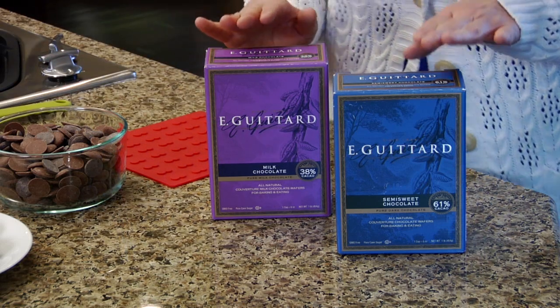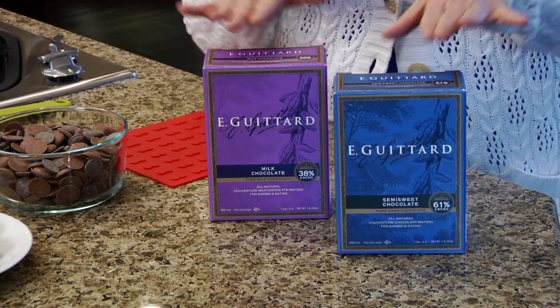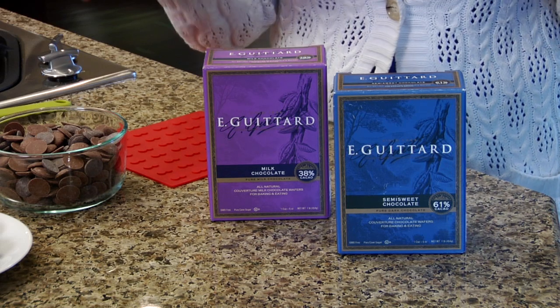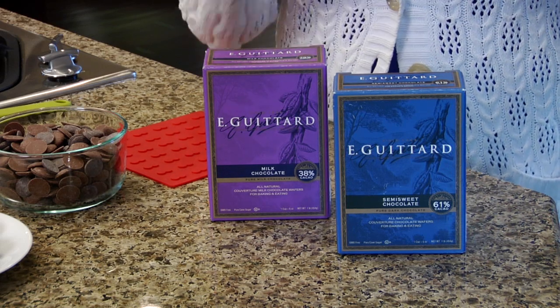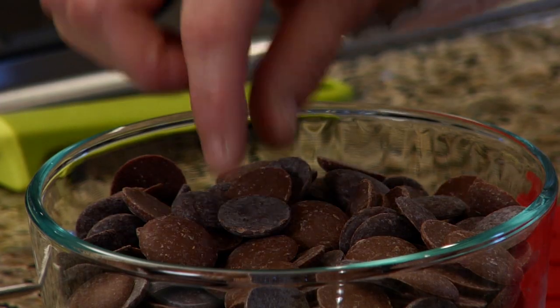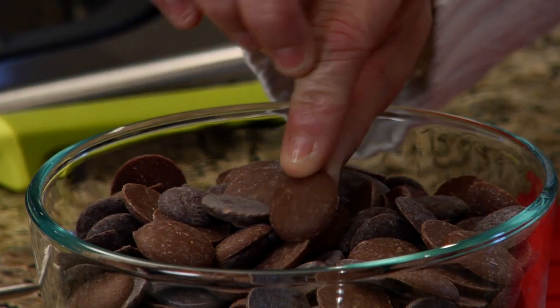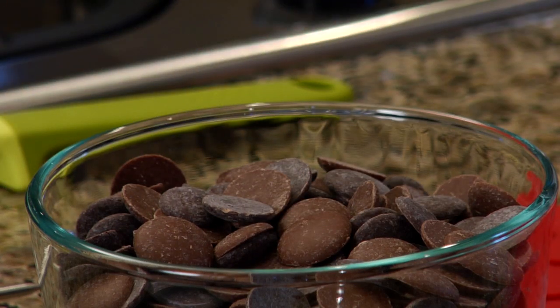I'm using Guitard Chocolate. This is my favorite brand. If you can't get this or don't want to spend a little more for it, you can use any other high quality chocolate. Another good one that you can get in almost any supermarket is Ghirardelli. One of the things I like about the Guitard Chocolate is it comes in these wafers, so I don't have to chop up a bar. Saves time.